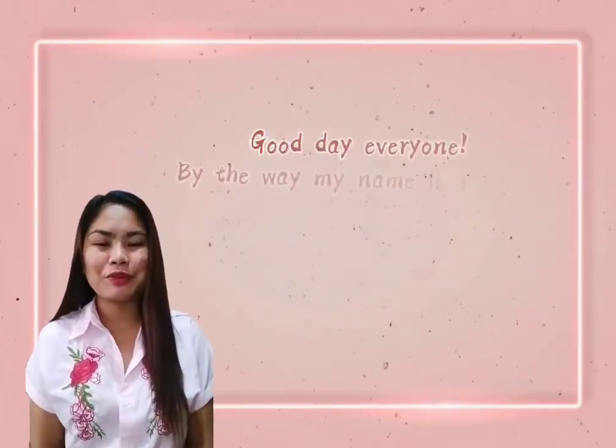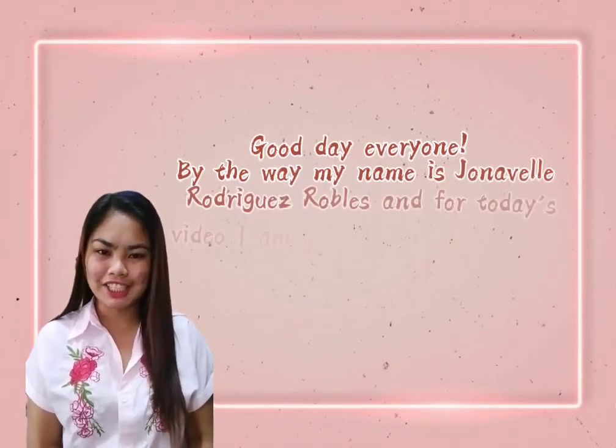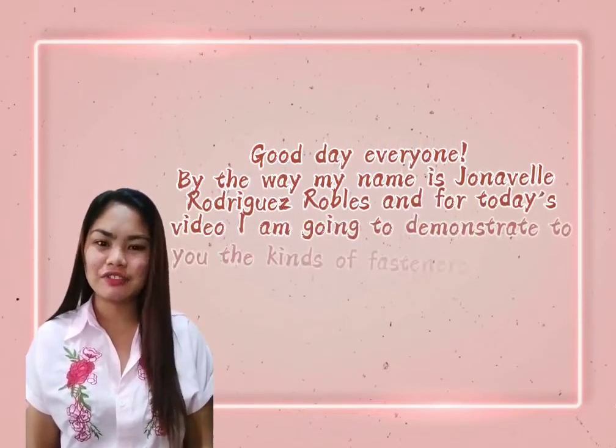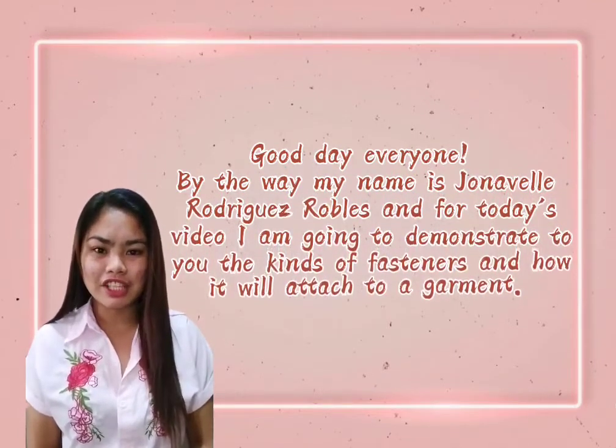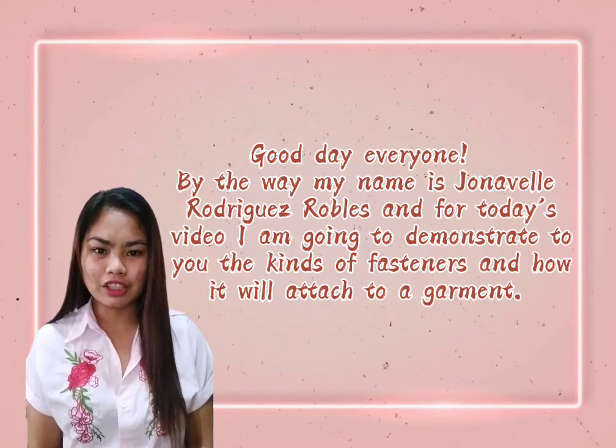Good day everyone. My name is Juniper Rodriguez Robles, and for today's video I am going to demonstrate to you the kinds of fasteners and how to attach them to a garment.